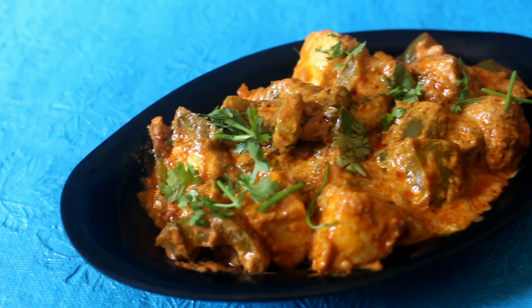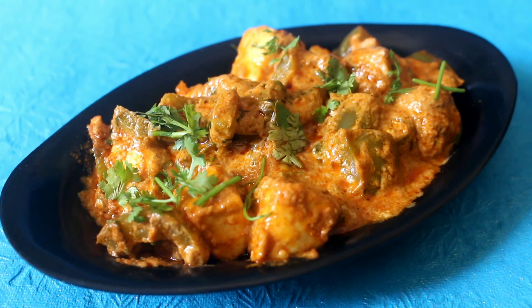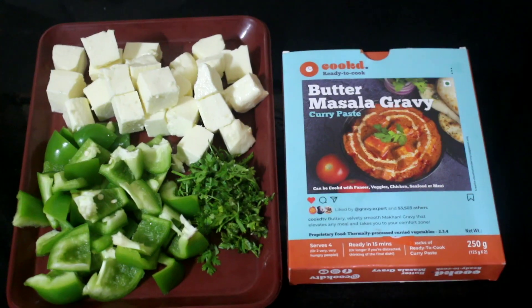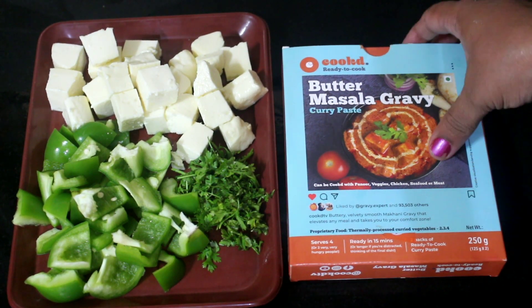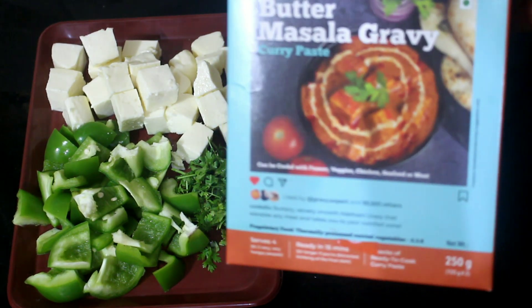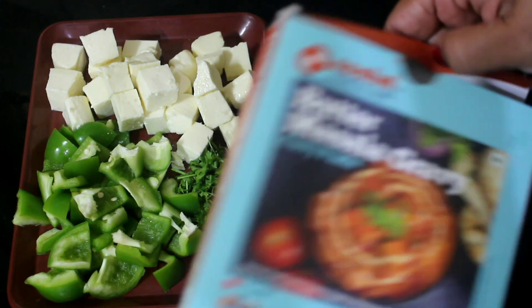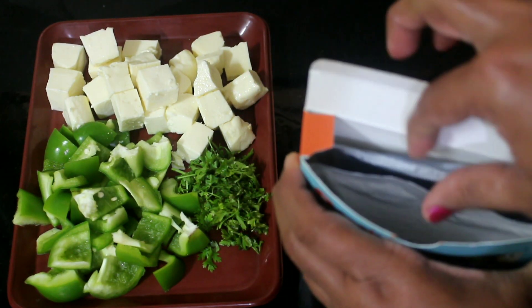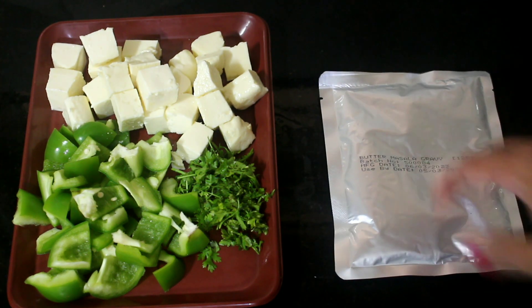Hello friends, welcome to Vidya's cooking channel. Today I'm going to be doing a product review — I'm going to be doing paneer butter masala, but I did add some capsicum in it. I'm preparing this using a cooked paneer butter masala gravy. It turned out very good, actually. I wish it was a little bit extra gravy, but other than that the taste and everything was very nice.